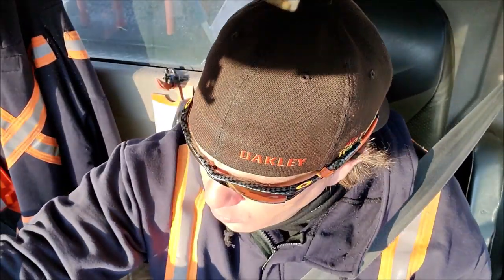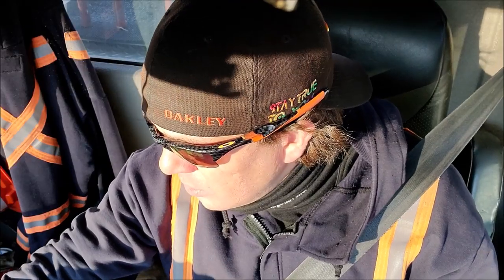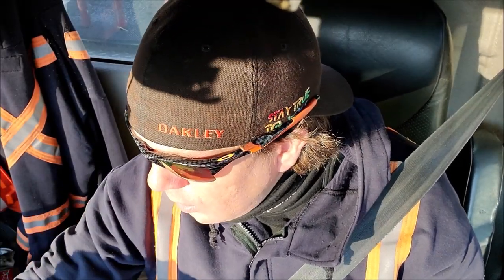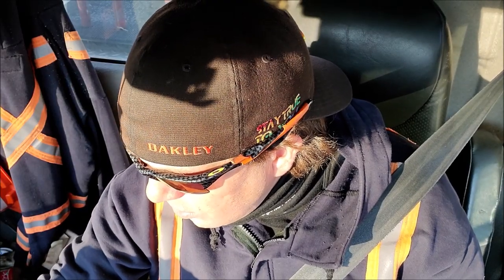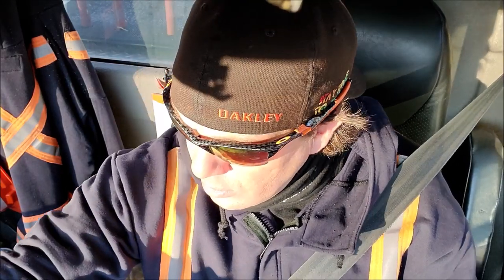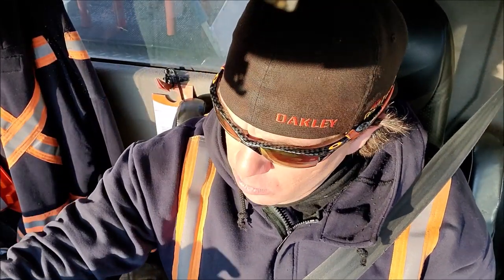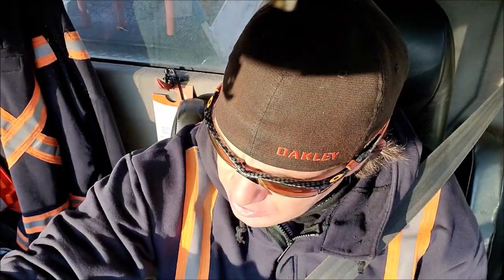I'm going to sit this work order in queue because I'm going to have to come back, and I'll fill out some information later as to how we made out with this call. I see there's a call over at a small shopping mall reporting a blank meter screen. It was most likely reported by one of our meter readers when they attempted to read the screen — it's obviously a digital meter and the screen is blank, so let's go investigate.